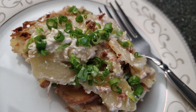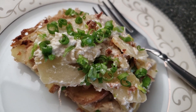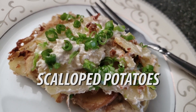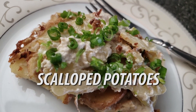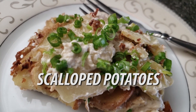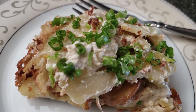Welcome back to Joel's Bowl. Today we'll be making scalloped potatoes. Now this is such a simple recipe I almost hesitated making a video describing how to veganize it, but it was so good I just had to share.